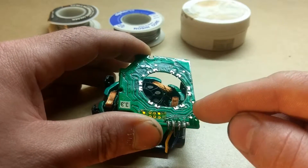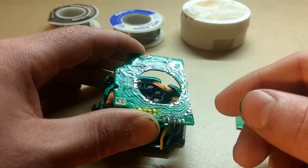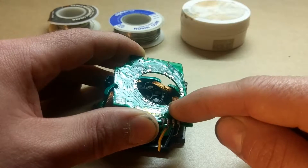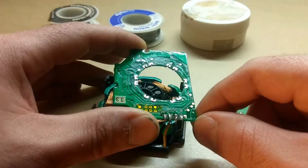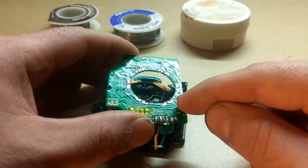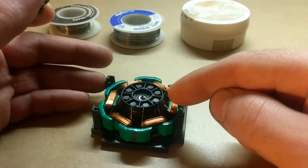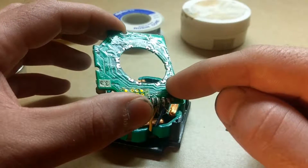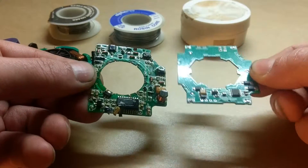Basically, once the solder gets melted, it pretty much wicks it up — kind of like sticking a paper towel in water, it soaks it up. The solder will soak up once it's melted. You're not going to get all of it, but you'll get the majority of it. Then I basically just melted the remaining solder and pushed the wire out of the way until the solder got a chance to re-harden. Now you can see here the old board compared to the new board.